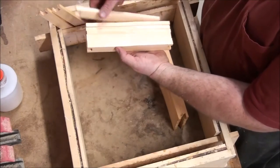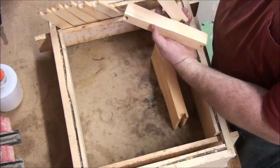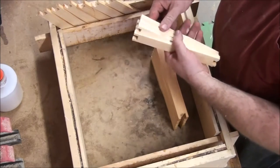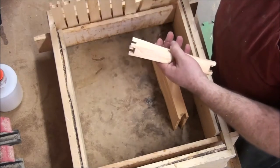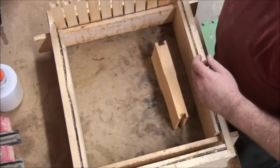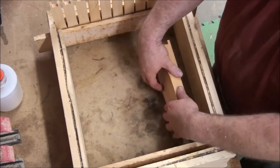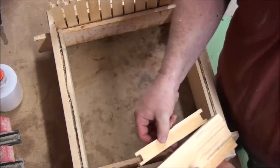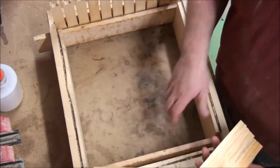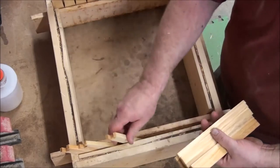You can just deal them like a card right out into your jig. I lay them down a little bit to start with so they don't fall over and fall to the bottom — if they do you have to start all over. Get them all in here, lay them down a little bit.